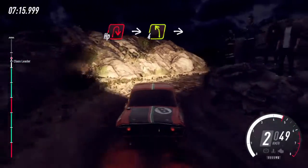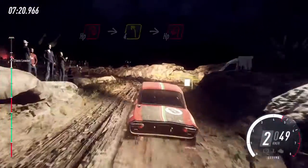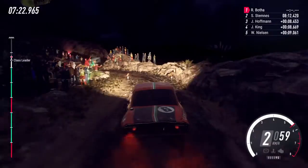Into turn 4 left, into unseen open hairpin left, into hairpin right.